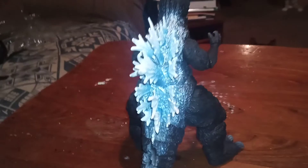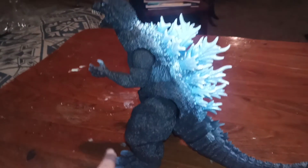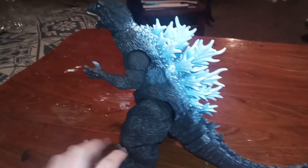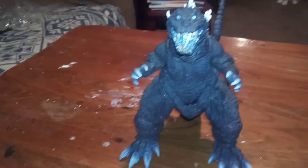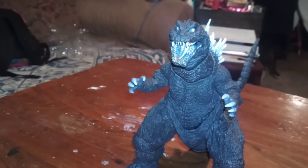Turn it around. See my cat in the background? The nose is a little off. Overall, I love the figure. I like how its eyes glow in the light.